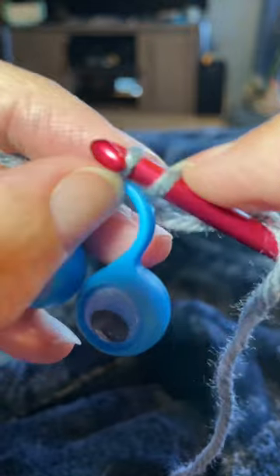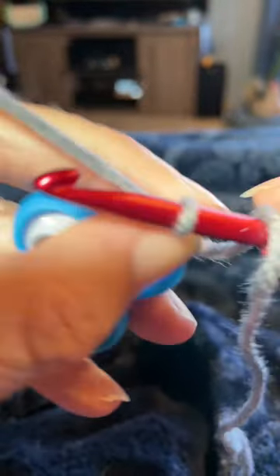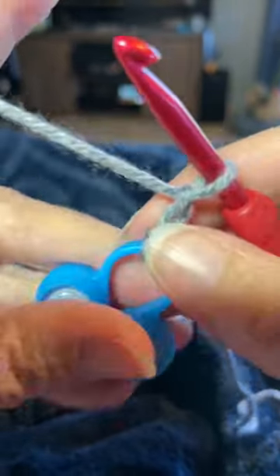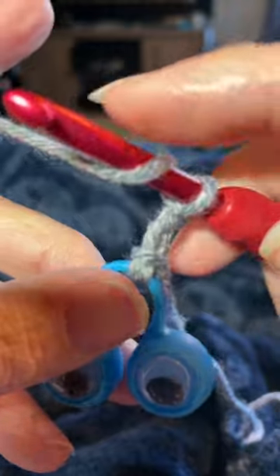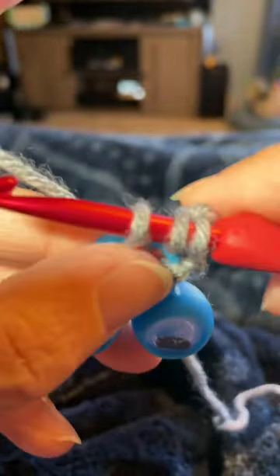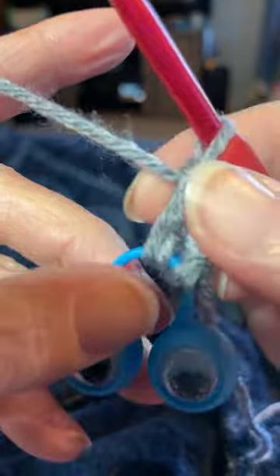Your little googly eye — then I like to chain two, one, two, and that does not count as a stitch when I'm working it. Then I usually like to do a total of 15 double crochets around this entire bar. So yarn over, insert your hook underneath that bar, yarn over, bring that up — you have three loops on your hook, yarn over go through two, yarn over go through the last two, so that's one double crochet.